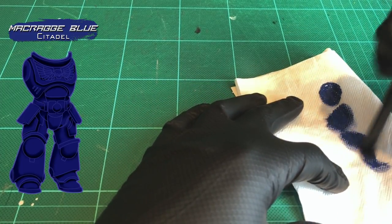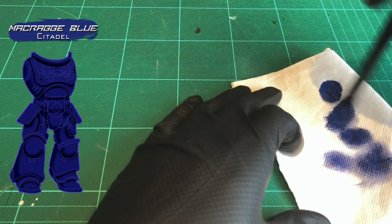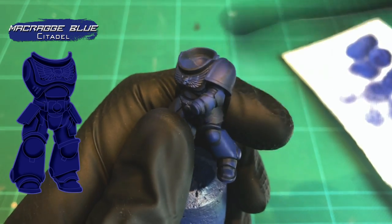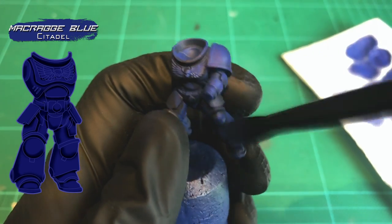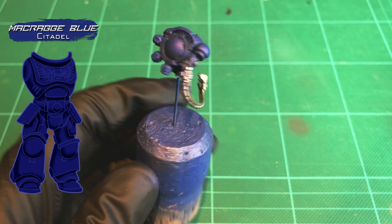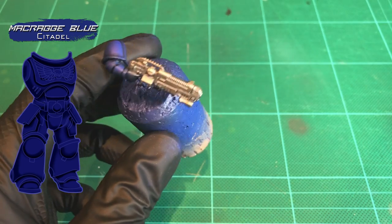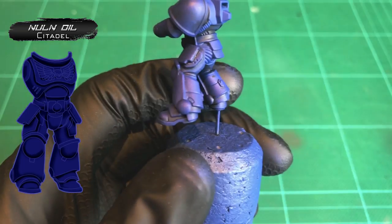Now we're going to bring that base color back with a dry brush. Take a nice soft brush — I'm actually using an eyeshadow brush from a pound shop — then with a small blob of paint on some tissue paper, work the paint into the bristles in little circles and work it all back out again until you're left with a really dry brush with hardly any paint on it. Pass this brush all over the model with downward strokes only. That replicates light hitting all the upper surfaces, keeping that blue mixture in the shadows. You can see it's blending the shoulder blades nicely with high points on top and dark shadows below, giving the blue armor a real deep, defined look with nice shadows and highlights.